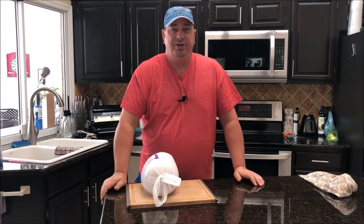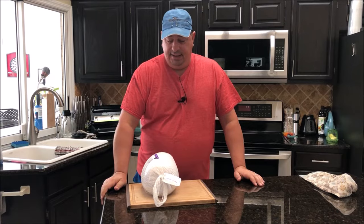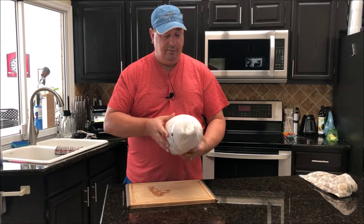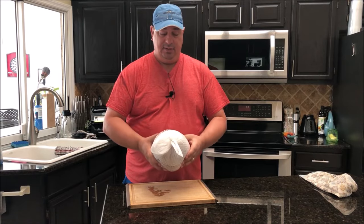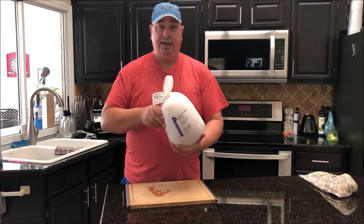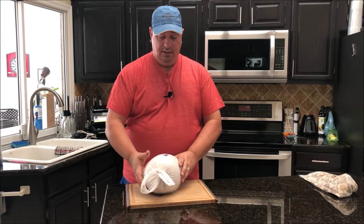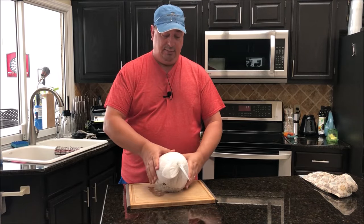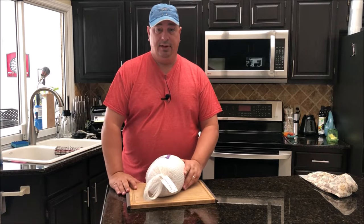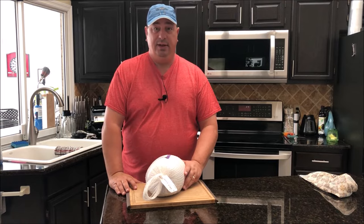Welcome back to the Fire and Water Cooking channel. I'm Darren, and today I'm going to cook something I've never done sous vide before. My wife bought this the other day at the store — they were on sale — a little young turkey breast. We've had this for a couple weeks in the freezer, so I decided I'm going to go ahead and cook it up and try it sous vide. You guys can follow along with me.